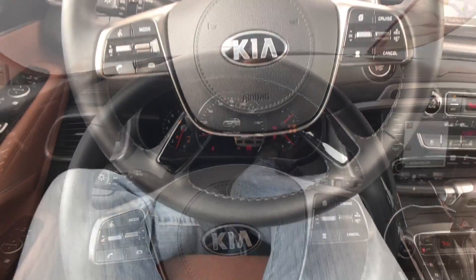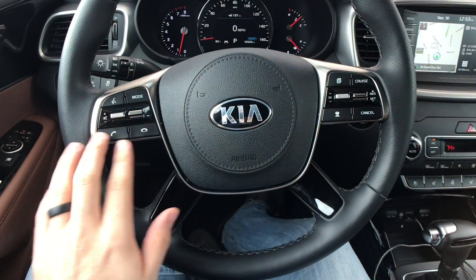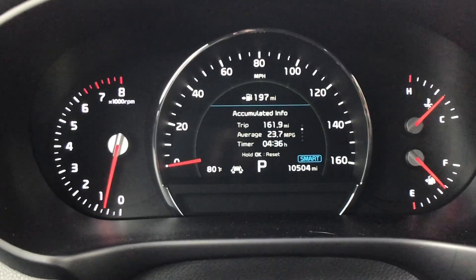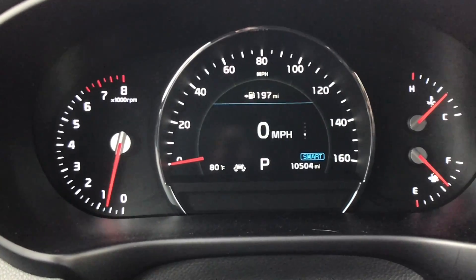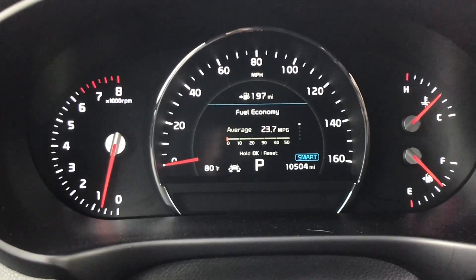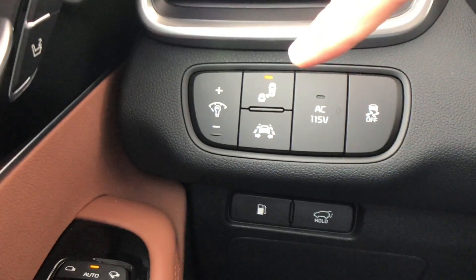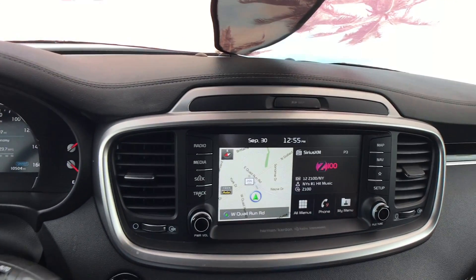Starting with the steering wheel, we do have the leather-wrapped heated steering wheel. The controls feel better than they did on the Kia Sportage — you have all the basic controls plus cruise control and controls for the seven-inch display. Using the buttons on the steering wheel we have access to all the important trip computer info. In fact, 23.7 miles per gallon is what I've been getting in real time with some mixed driving, mostly highway — pretty impressive, better than the EPA would suggest. You can scroll through other settings, customize things, and even turn off your blind spot or lane keeping assist there.